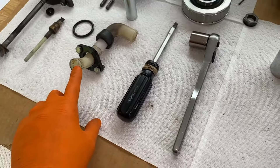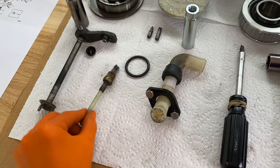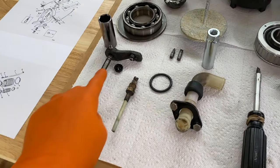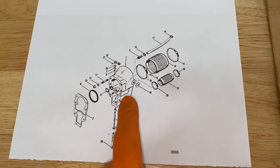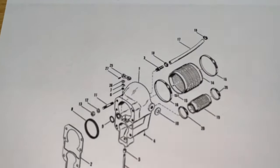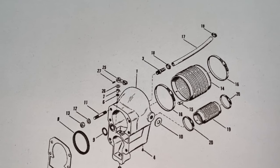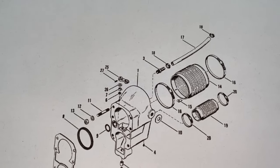Here is the water tube that goes through the actual transom and hull of the boat. Here is the back side or shift cable fitting, and the brand new one is right there, as well as a brand new shift cable. Looking at the schematics with the bell housing, number three is the water hose fitting we're going to replace, 18 is a clamp, 17 is the hose, and 18 is an additional clamp.